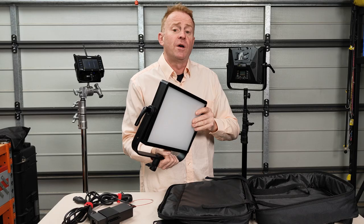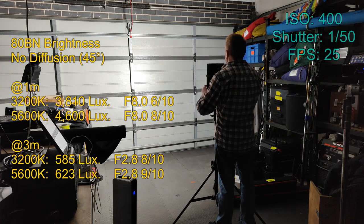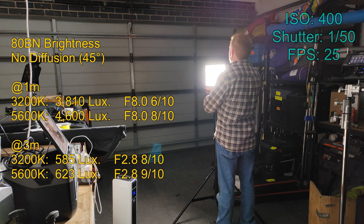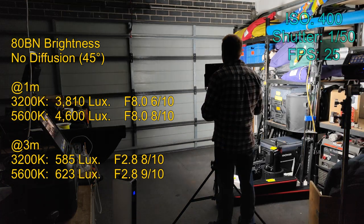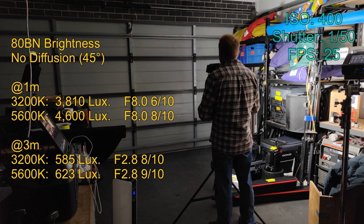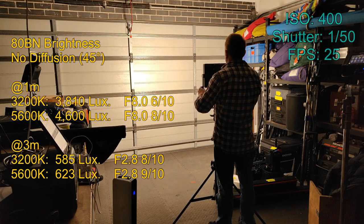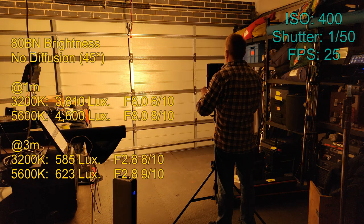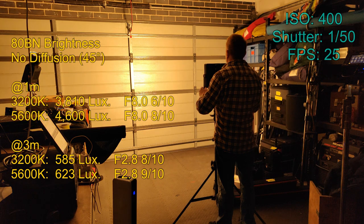Let's have a look at how the lights perform. Looking at the ADBN first with no diffusion. I'm standing about two meters from the wall so you can get a good idea of the beam shape. As you can see with the drop-off, the 45 degree beam is more of a hot spot with a lot of drop-off to the sides — which is why I would have really liked a honeycomb option. On the edge of the beam there's no noticeable change in colour hue.